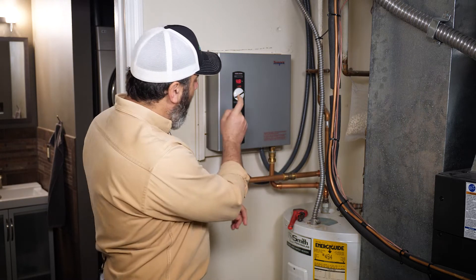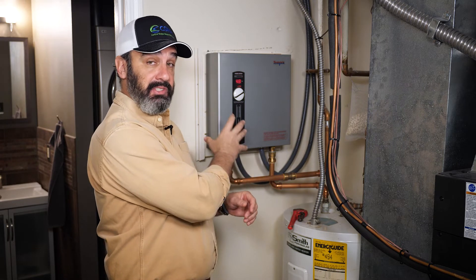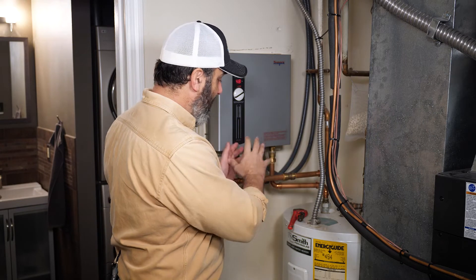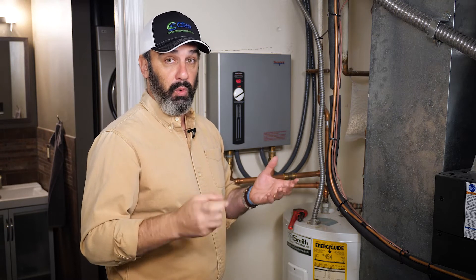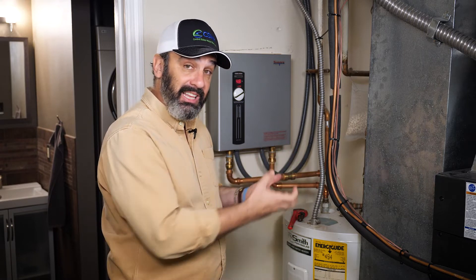Some homes, however, have what's called an instant hot water heater or tankless hot water heater. This is one brand here — there's a ton of them out there on the market. Either of them, whether it's a tankless or a traditional one, they can build up sediment, which means sediment is getting into your drinking water. So every year, once a year, you probably want to empty them out and make sure you're cleaning the filters.